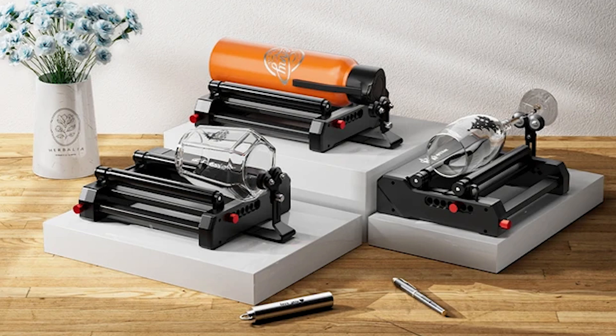Imagine the possibilities with personalized glassware, custom engraved rolling pins, and so much more.